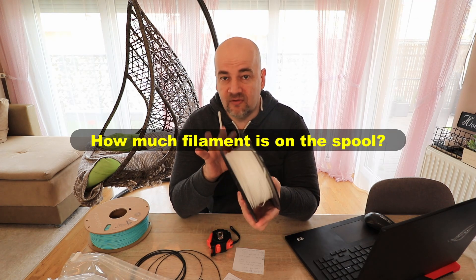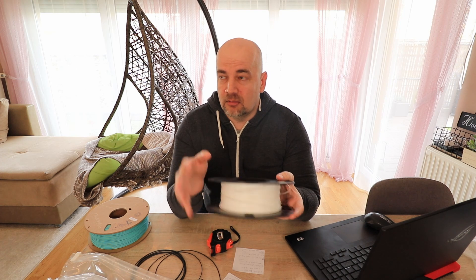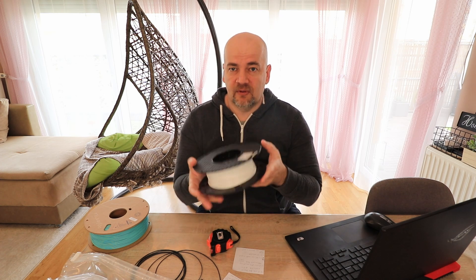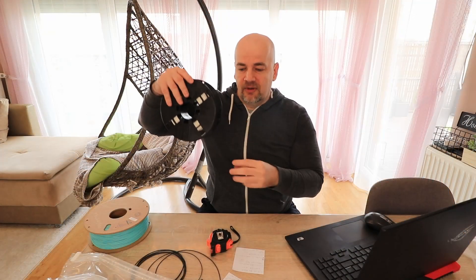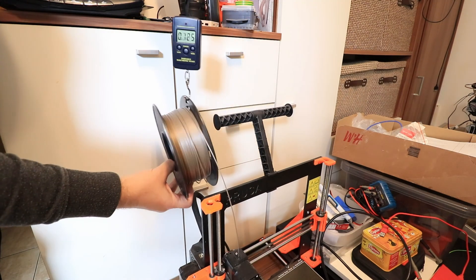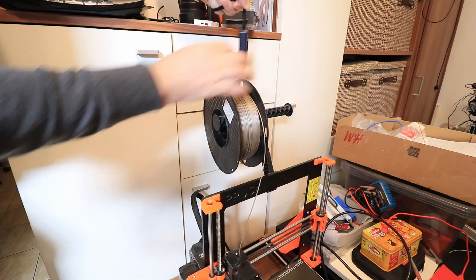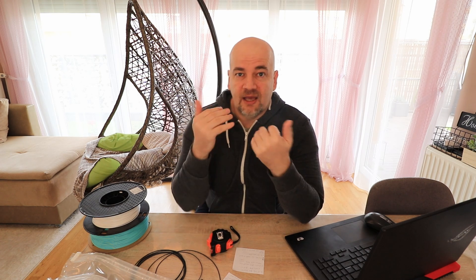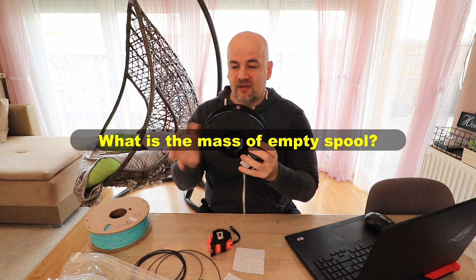So we know how much filament we need for a 3D printing project, but now we need to know how much filament is on the spool and whether it's enough. The most popular method I use is measuring the weight. I place the spool on a kitchen scale, or if it's already in the printer I use a hanging scale so I don't have to remove the filament end from the printer. Then I subtract the mass of the spool from the total measured mass.